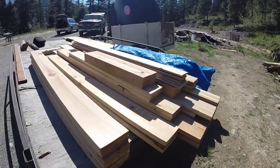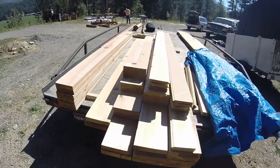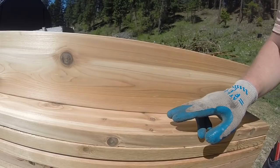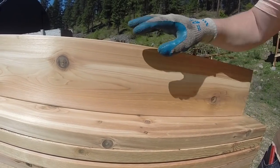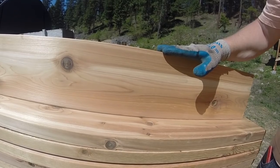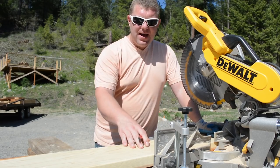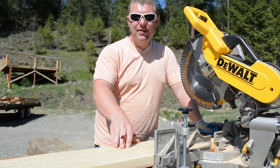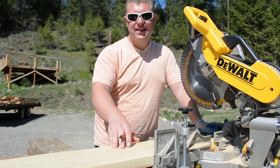We've got a bit of a challenge though, because getting the maximum amount of clear wood out of these boards is going to require some creativity. It's not as simple as ripping the boards in half and cutting out the staves — you could do that, but you'd waste a lot of really good wood. We'd like to keep as many boards full width as possible because we want to use them for things like stairs, benches, and handrails.